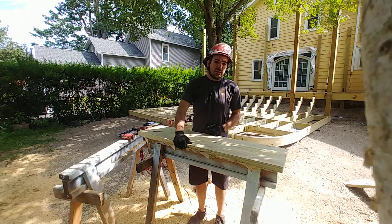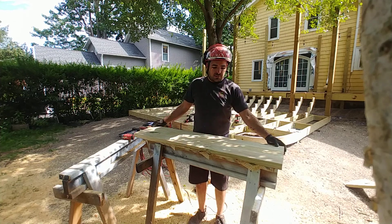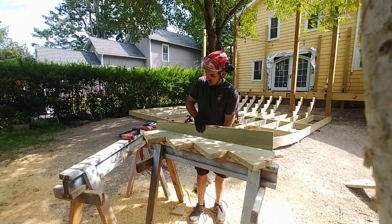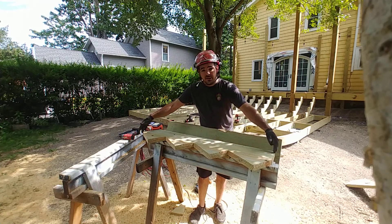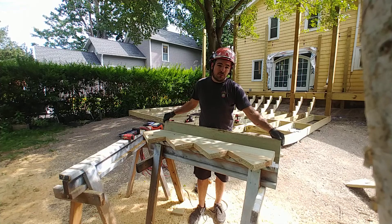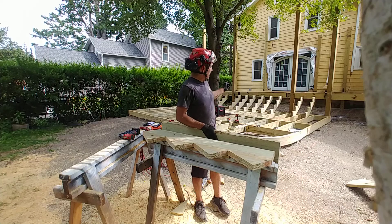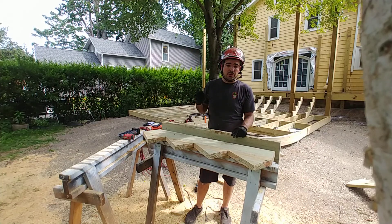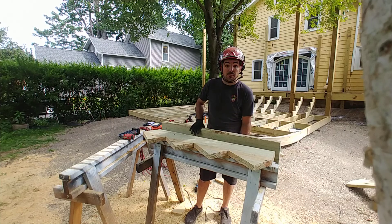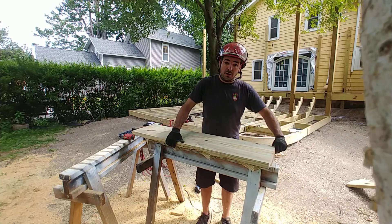I wanted to be as efficient about this as possible, so my stringers end to end are 48 inches exactly. Because you get a little more than 8 foot on a 2x12, I can make two out of an 8-foot 2x12, and it's super efficient because pressure treated lumber is expensive right now. The 2x12 is always the most expensive stick because it's the largest, so by the foot.